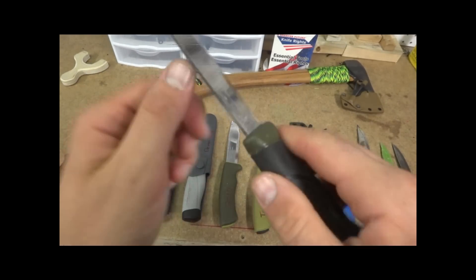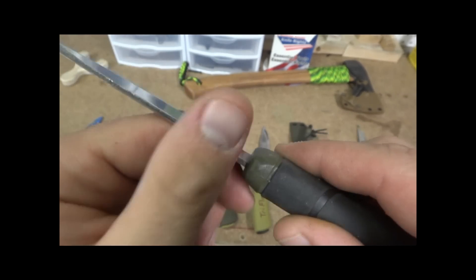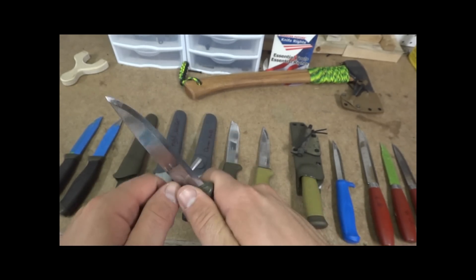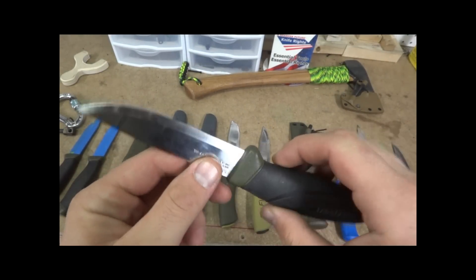One thing you'll probably want to do with these knives is file the back spine flat. Typically the polish they do on them rounds it over. So if you just take a sander or a file, you get a good spark with it. Highly recommended.